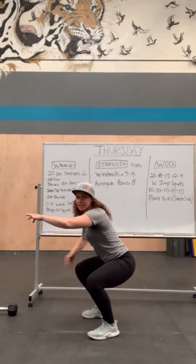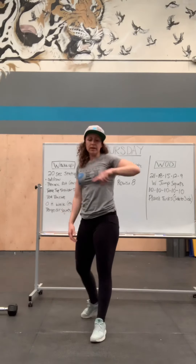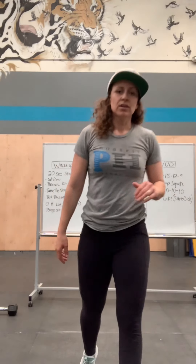Slow, slow, slow — knees out, tight, tight. Two rounds of that, 20 seconds each. Have fun, see you at class!